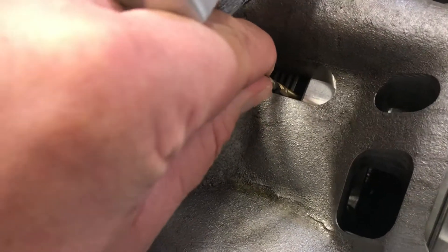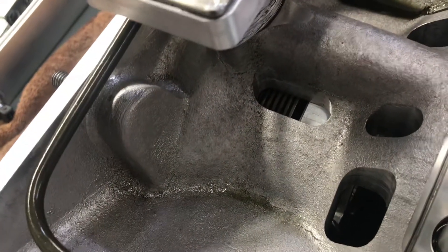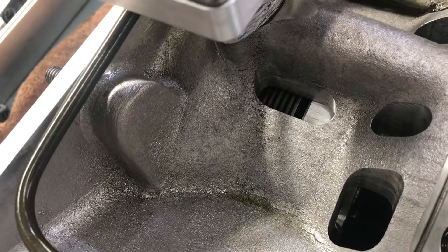Make sure the drill bit doesn't drop all the way to the bottom. If it does, obviously the clutches are worn out and they need to be replaced. As long as it doesn't drop all the way through, you're good to go for another run.